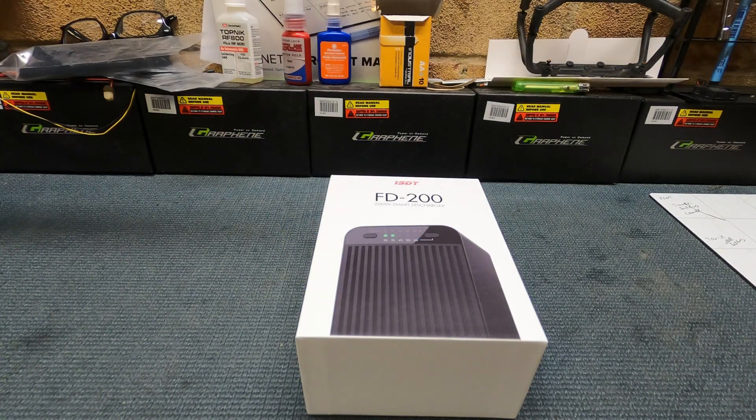What's up everybody! I thought I'd do a video today on the ISDT FD200 200-watt smart discharger. Depending on what country you live in, sometimes you charge the batteries up and don't get to use them due to the weather. I live in the UK, so too many times we've charged up the batteries ready to go out and the weather's changed. My standard charger's discharge rate is two amps.